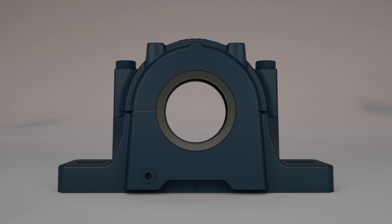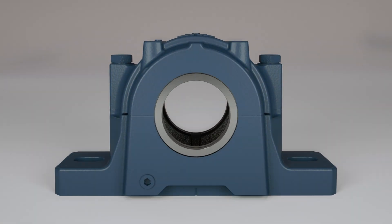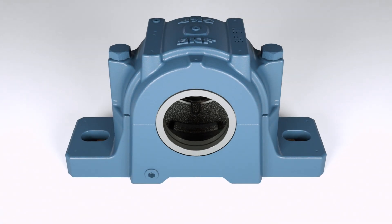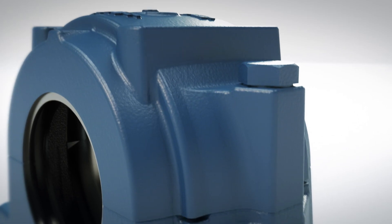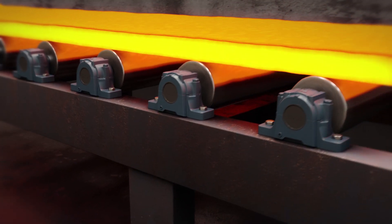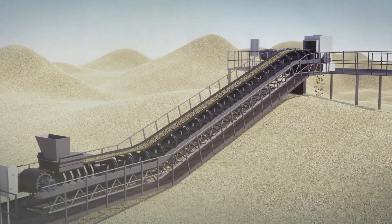SKF split bearing housings are modular systems designed to maximize the performance and service life of bearings mounted in them. These housings are used in a wide range of applications in industrial machinery, from mining conveyors to fans.